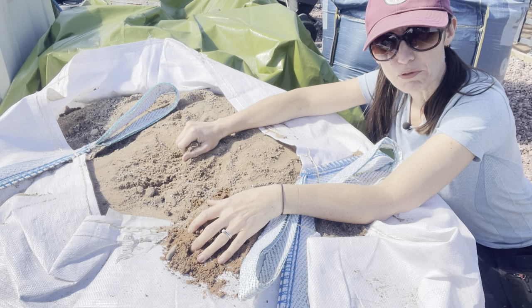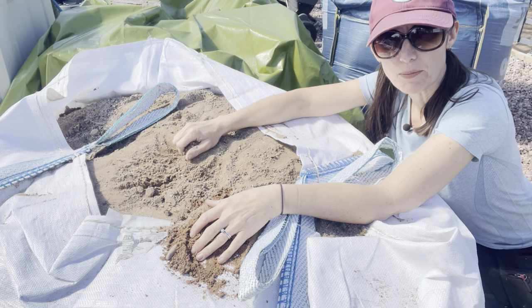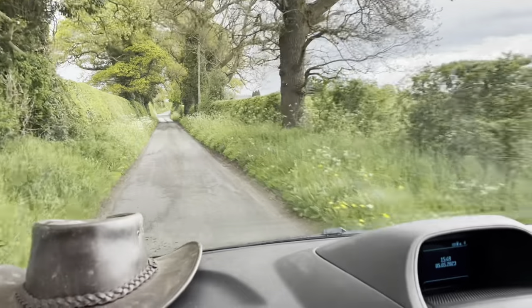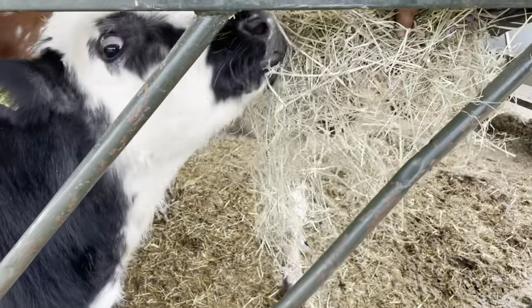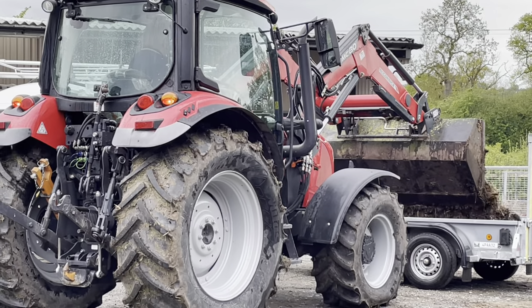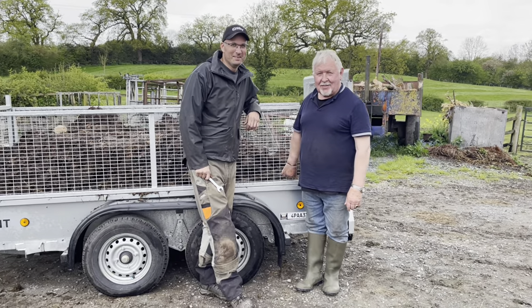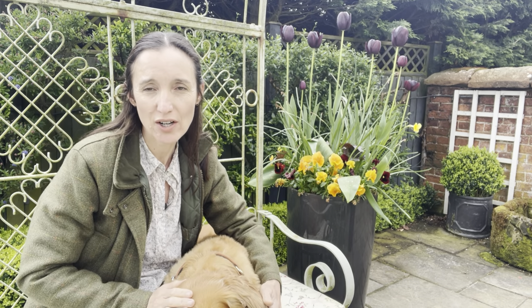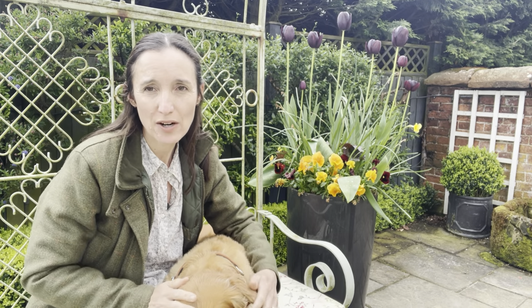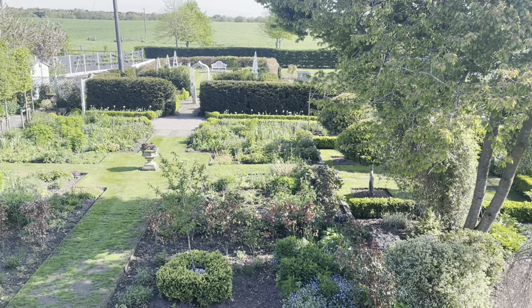We could start selling mining rights to come and get sand! It's quite a challenge and we really need to address it, certainly where we're putting the roses because they will absolutely hate that. We'll have to dig out quite a big hole and backfill it with lovely farmyard manure. We needed lots of manure, so we went to visit Mike the blacksmith who also has cows - he's got lovely little calves just born. He said anytime I need manure just to give him a call, so we took the trailer over and picked up about three tons of farmyard manure.